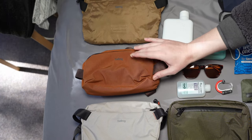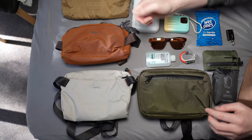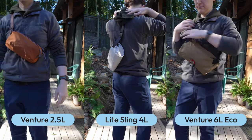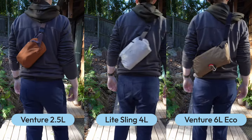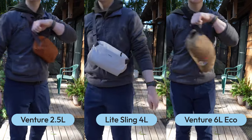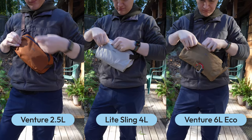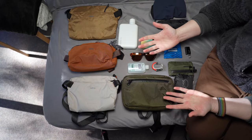This is the Bellroy Venture at 2.5 litres, so these two are more similar in size and capacity. And this one is the Bellroy Venture 6 litre eco pack version. I will be doing a more in-depth review of each of these Bellroy bags — I already did one of this one — but basically I just wanted to show the rough capacity and how I would pack them for a day trip or everyday carry.